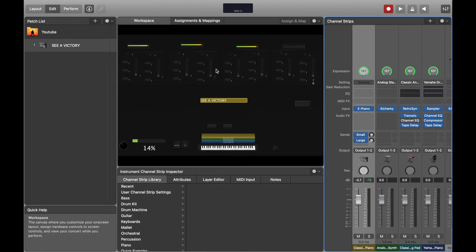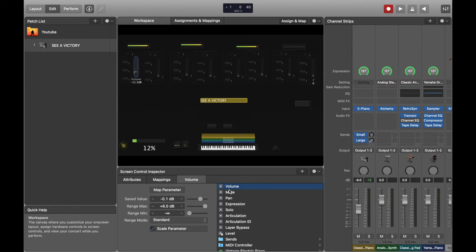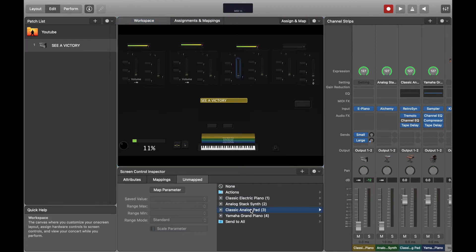I'm only going to use four sounds — I have eight faders but I'll reserve the others for something else later in this series. To attach a sound to a fader, click the fader you want, then go to your sound — for example, Classic Electric Piano — and click on volume. Do the same for each sound.